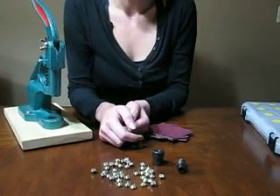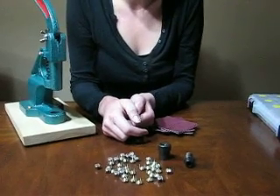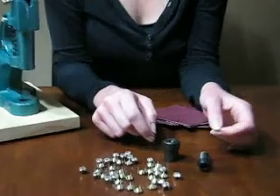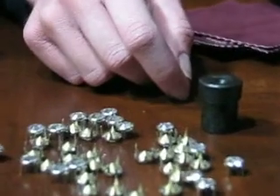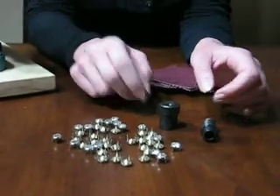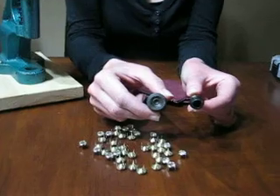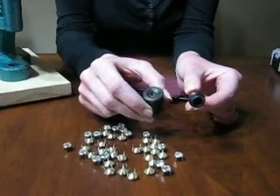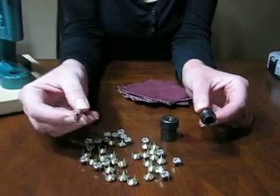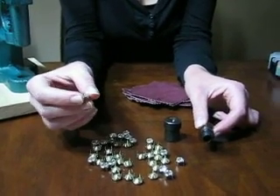I'm very excited about this next die I'm going to demonstrate. It's really fantastic. It's the die for the rhinestone. They're called rhinestones, gems, sometimes crystals, baguettes — but this die in particular is specifically designed to set glass rhinestones. I would say they're delicate yet durable.